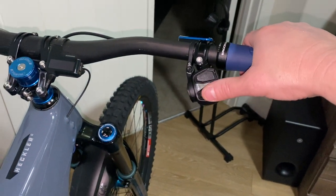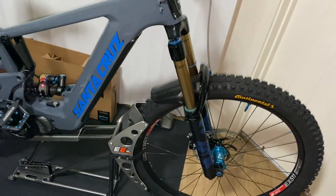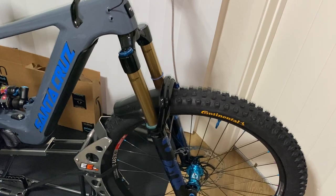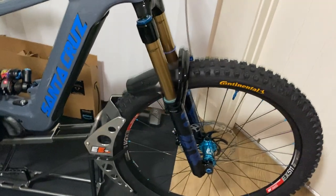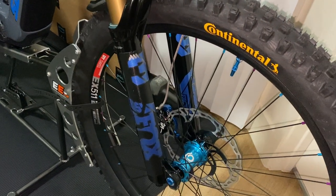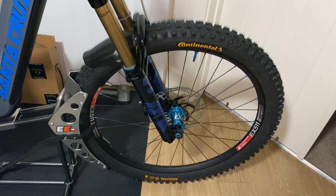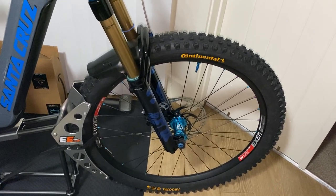On this bike right now I've got the Fox 38 Factory with the Grip 2 damper, and I did end up putting the Smash Pot coil conversion in it at 170 millimeters of travel. I went with the green SKF fork seals and did some custom Fox decals as well. Running DT Swiss EX 511 rims with Industry Nine hydro hubs — these EX 511s are bulletproof, haven't had a single issue with them in about 450 miles. Spokes are all still tight, wheels are still true.